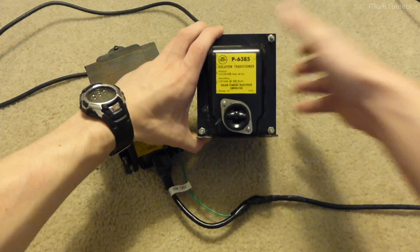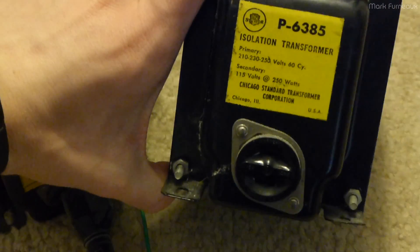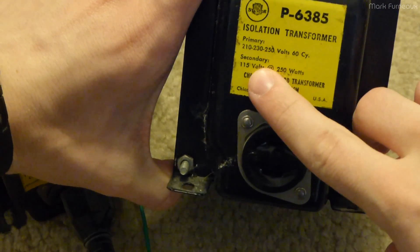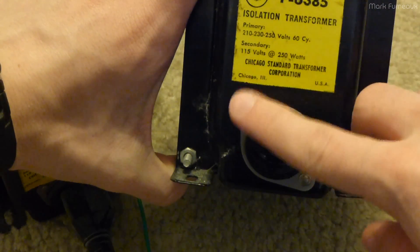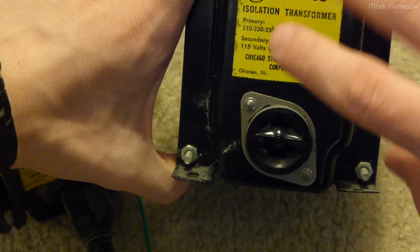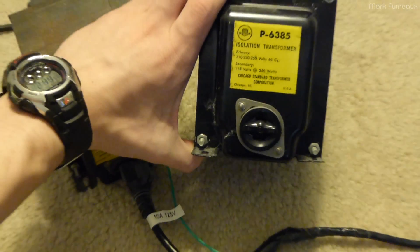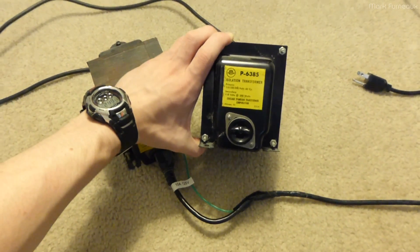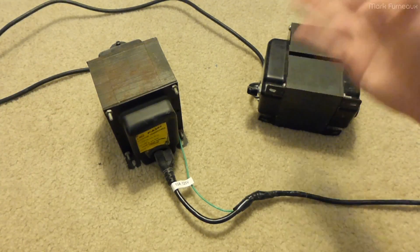The interesting thing is they are not one-to-one transformers, which is what you'd want for an isolation setup. Unfortunately, these are actually variable voltage. You can see here the primary is 210, 230, or 250 — there's a switch on the other side — and the secondary is 115. So these are not one-to-one, which is a problem because I really need one-to-one if I'm doing any kind of experiments.